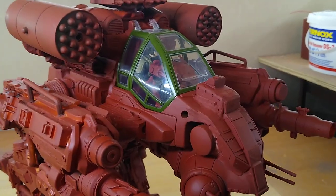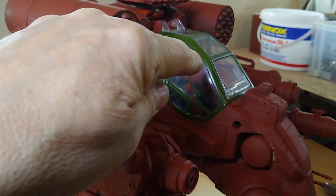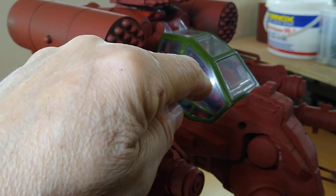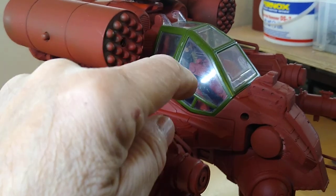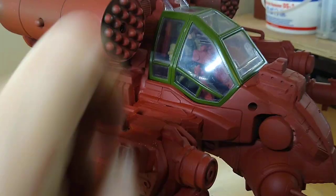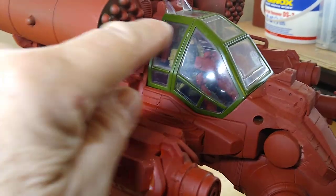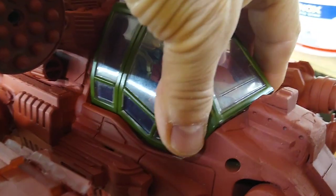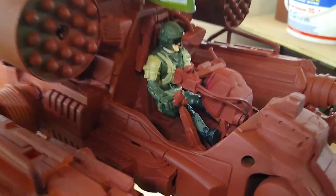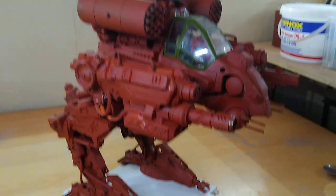Now you can see the cockpit from the old helicopter toy has been installed. What I'm going to do is paint Copydex glue over the top — it's a latex glue that will act as a masking fluid. I'll put it over the windows, then spray the rest of the cockpit with the rust color, and then peel the Copydex off. Then I'll have the full cockpit open so you'll be able to see inside.